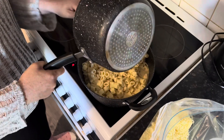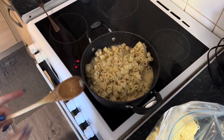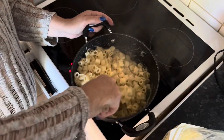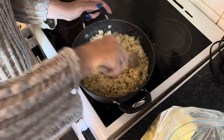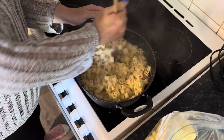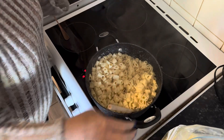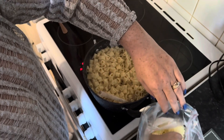Looks like hula hoops. Just get that good mix in, make sure it's all nice and coated in the sauce. Just for good measure, I'm going to add in a bit of extra cheese because I want it to go a bit stringy.